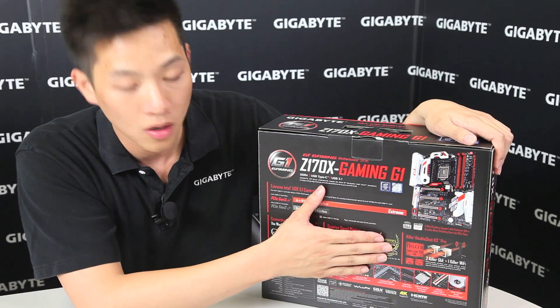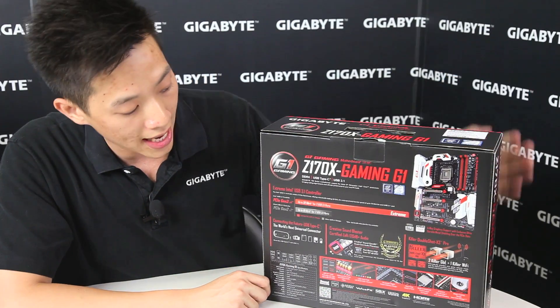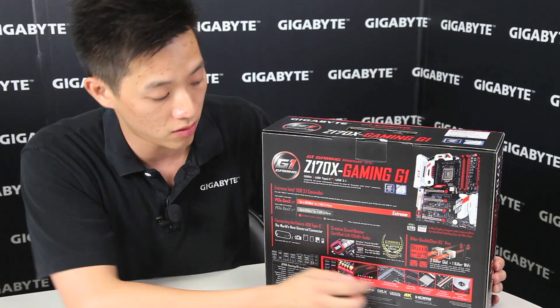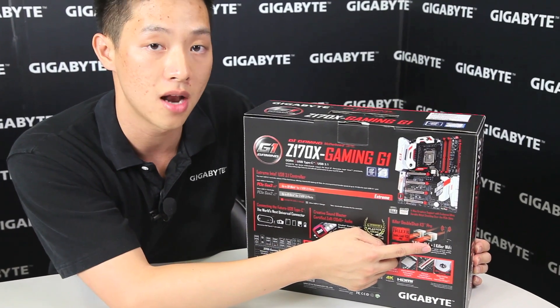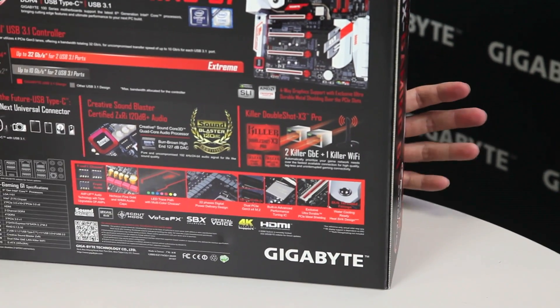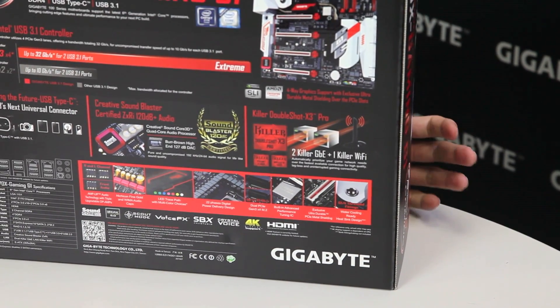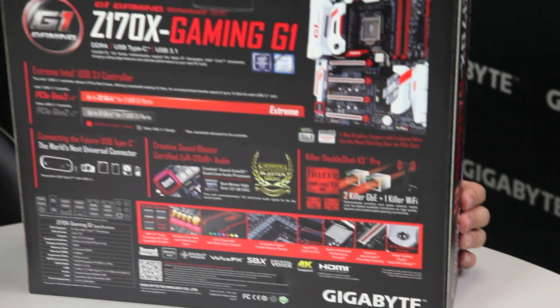With any gaming board we want to focus on networking as well as audio. So we talked about the audio — now with networking we're able to have two Killer NICs as well as another Wi-Fi NIC. For those of you guys that like to do any type of packet prioritization, the software is of course included and you can find that on the driver disk.